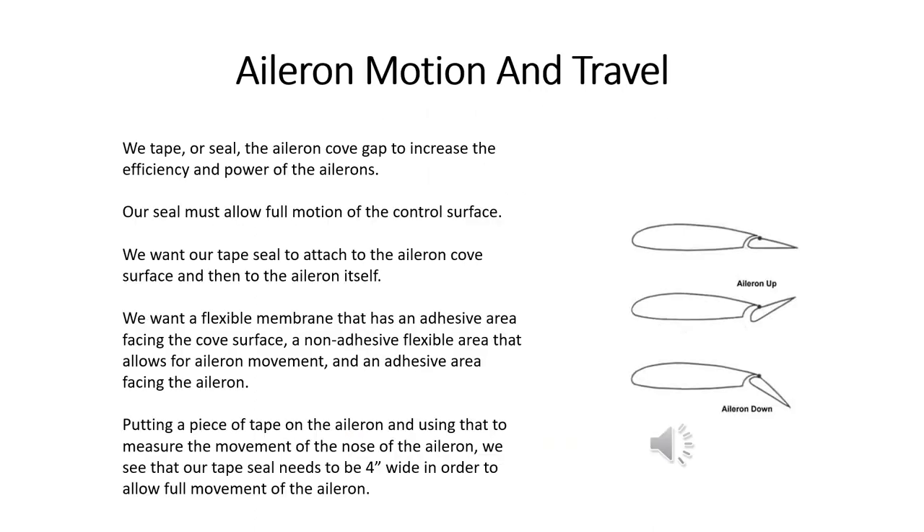We're putting a tape seal into the aileron cove so that air cannot sneak through and make the aileron less effective and give us less roll than we want. When we do that, we have to make sure that we still have full motion of the control surface. That means we want some kind of flexible membrane that we put there, and typically we use tape to do that.